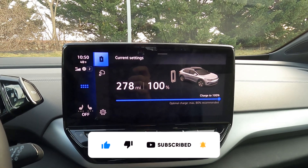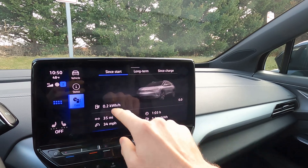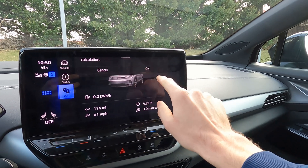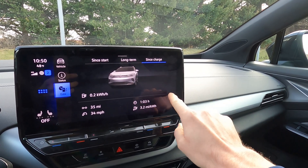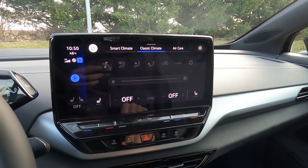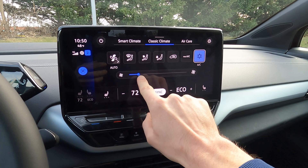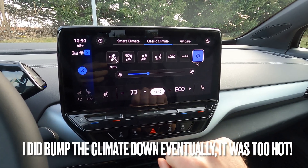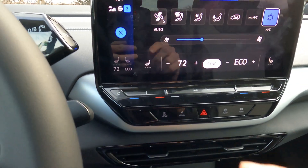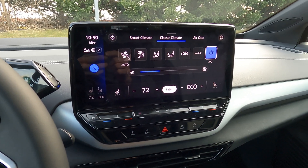I don't think 278 miles is going to happen, but we shall see. I'm going to reset some things — reset since start, reset long term, and since charge should already be reset. For climate, I am going to turn it on because I'm human. We're going to set it to 72 degrees, about two clicks over — no seat warmers. That is what we're going to run with for our testing procedures.